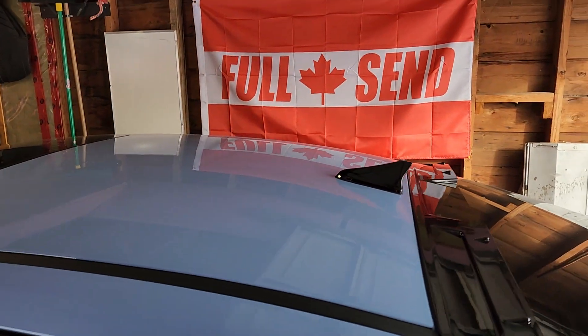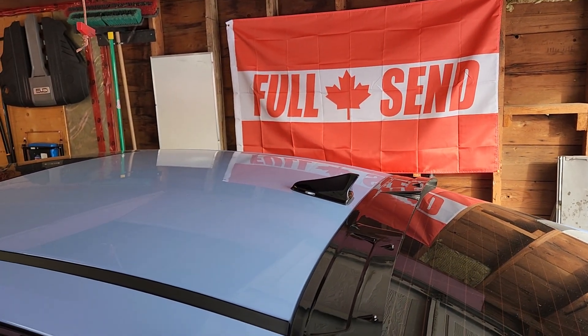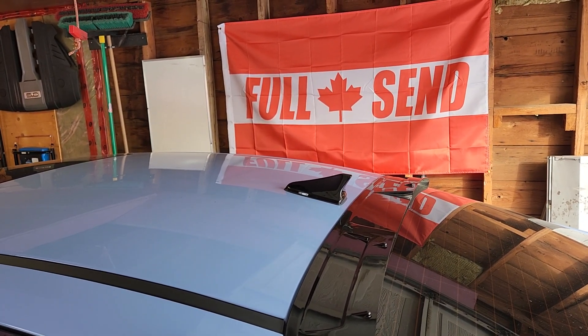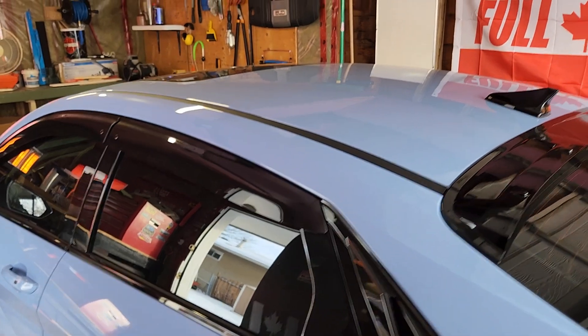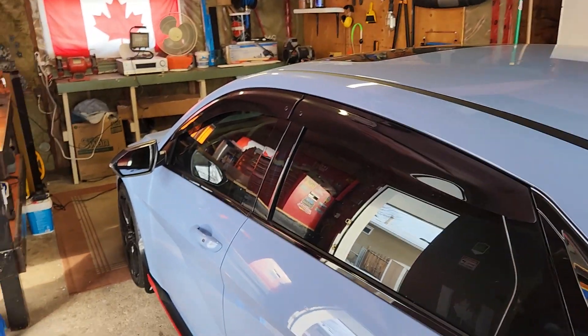That's pretty much it for this video. I hope you guys enjoyed it — let me know what you think about the carbon fiber and I'll have the links in the description if you're interested in picking any of it up. I think it looks good, and for the price, if a guy doesn't like it down the road and wants to switch things up, that's the nice part about 3M — you can just take it back off.